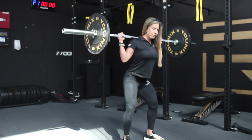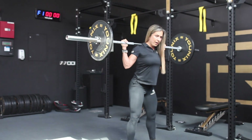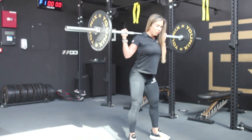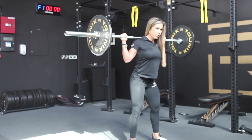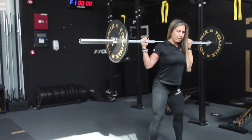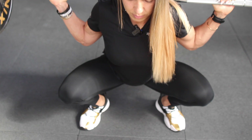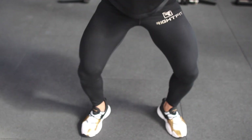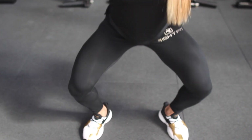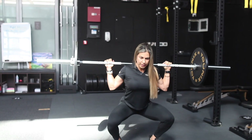One thing that helps is synchronizing your breathing. Inhale as you go down — that engages your core — and exhale as you come up. So: inhale down, exhale up. That's gonna help keep your core engaged.